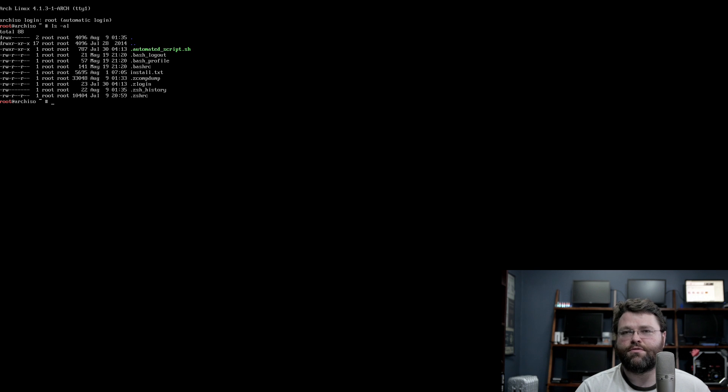We've booted up the USB and we're at the installation prompt, which is just the command prompt — this is all it does. There's no graphical installer, there's no anything. Looking at the documentation, I didn't go into it completely blind. It was sort of described as someone dumping a huge box of Legos in front of you and saying, OK, there you go. This reminds me of installing Slackware.